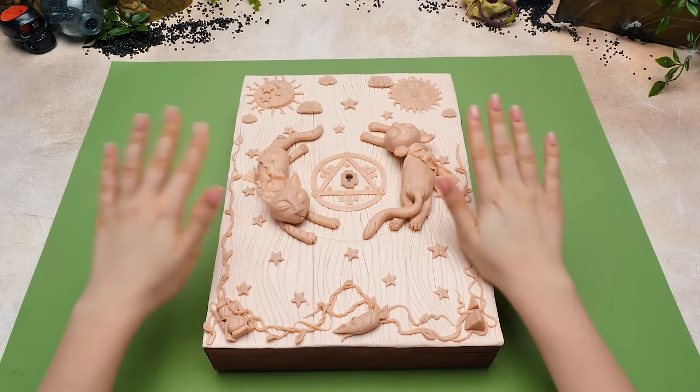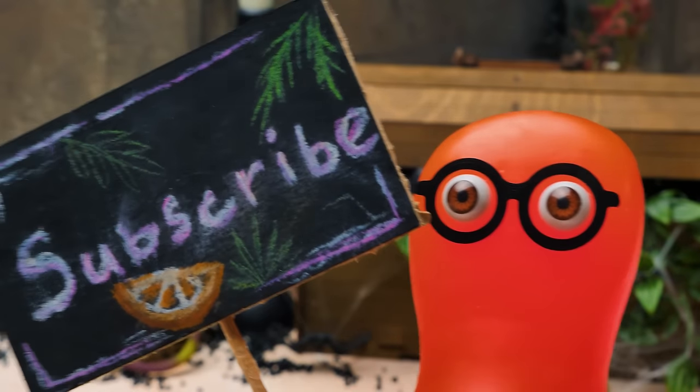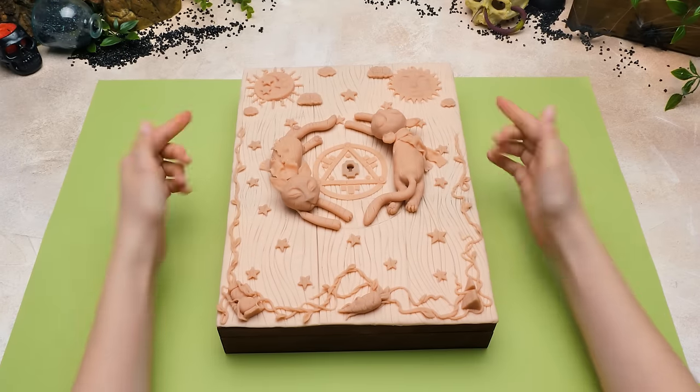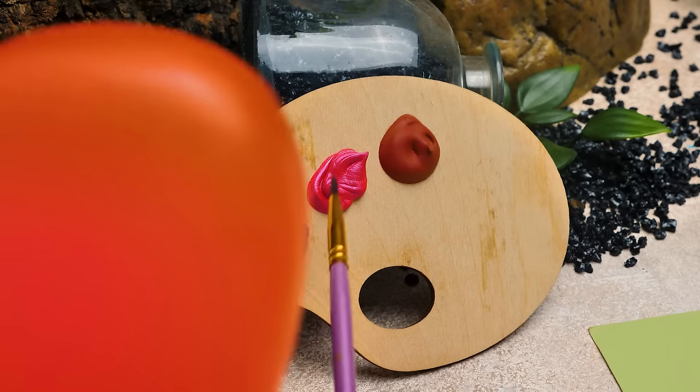Sammy, you truly outdid yourself this time — I'm impressed. Guys, now we're gonna bake our craft for a few minutes. Stay tuned if you want to see the final result! Our miniature cabinet is ready for the next step! Sammy, did you already choose the colors?